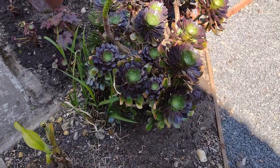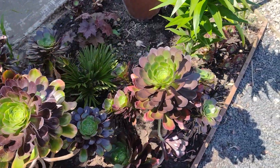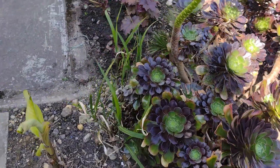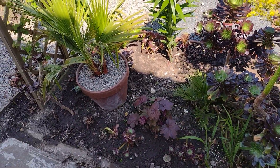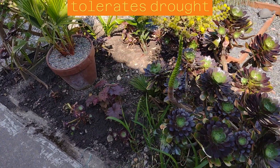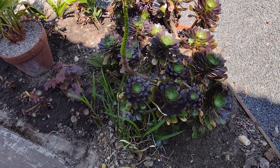Some people like aeoniums, some people don't — I love them, I think they're great little plants. I've had these ones for a lot of years now. For me, on my stony, dry, really well-drained, quite poor soil, they do really well. It's the ideal conditions for them. They like a spot in full sun. This bed isn't in full sun right now, but another hour or so and it'll be full sun for the rest of the day — a good six or seven hours of sun in here.